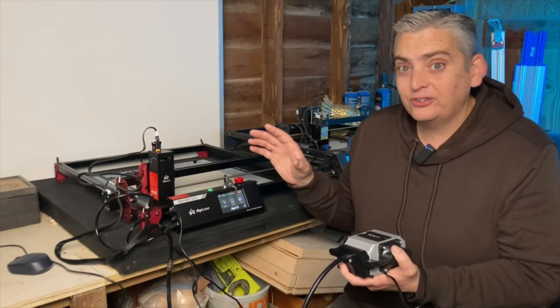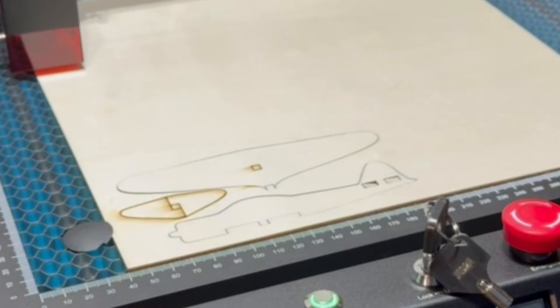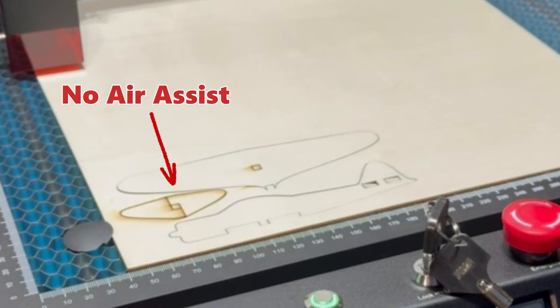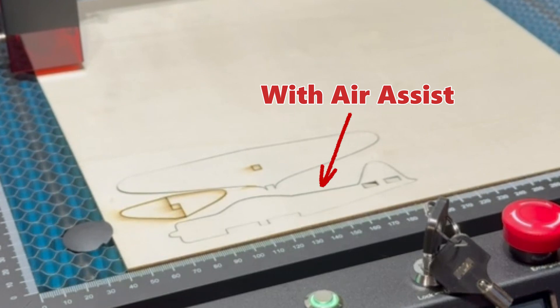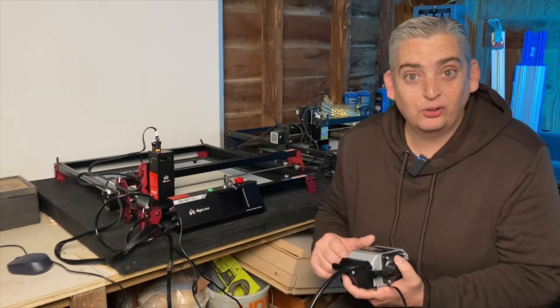I do have a couple of pointers if you plan on buying this laser engraver. Number one: there are multiple kit tiers for this particular model, and not all of them come with the waffle board. So make sure that the kit you're getting includes the waffle board — and if not, Algo Laser does sell it separately, so add it to your cart because you're going to need it. Secondly: Air Assist. This is the first laser I've had with Air Assist and I can't believe I've gone this long without it. You can definitely see the difference in cut quality between not using Air Assist and having it, so make sure you pick it up.